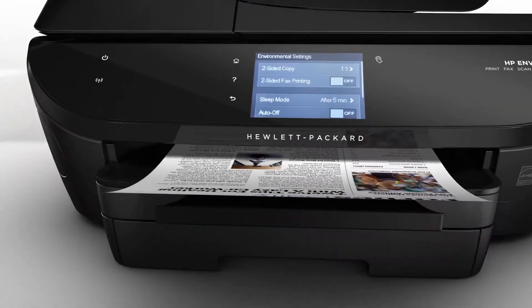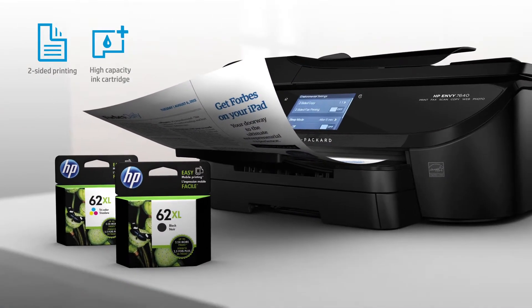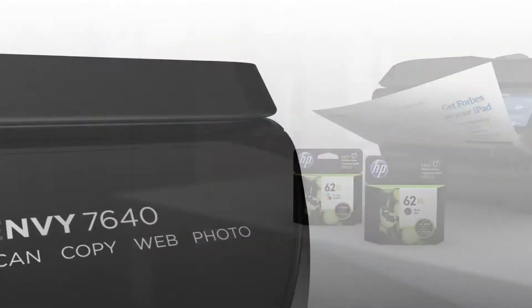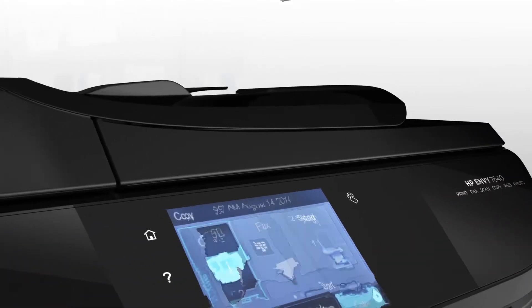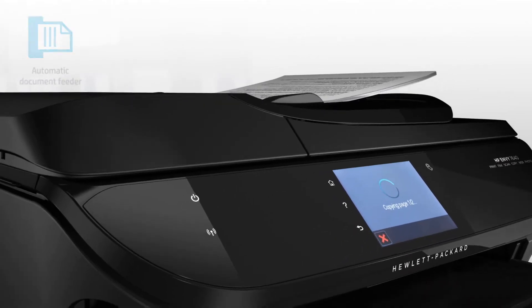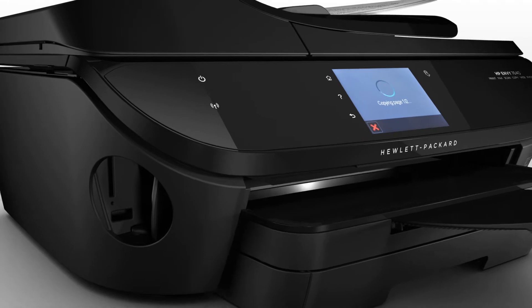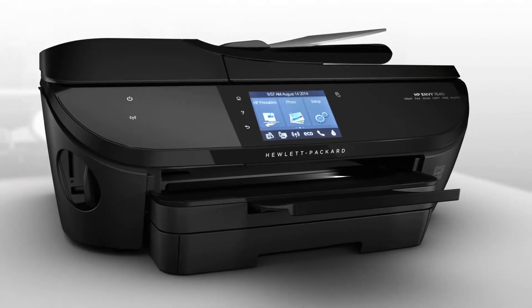You'll also experience savings with automatic two-sided printing and original HP high-yield ink cartridges. In addition to printing high-quality photos and documents, this full-featured e-all-in-one will help your family accomplish more with a 25-page automatic document feeder, memory card slots, USB port, an 8.9 cm touchscreen, and HP printables.